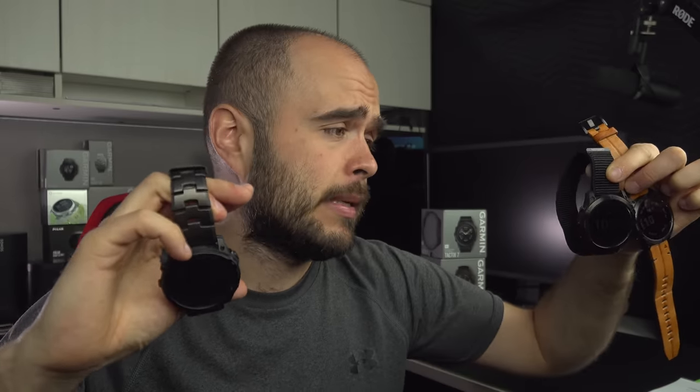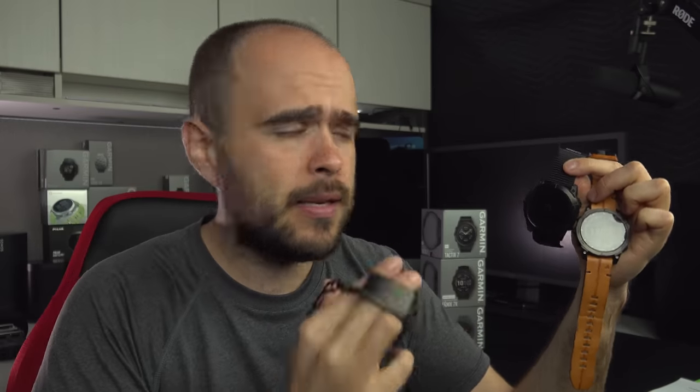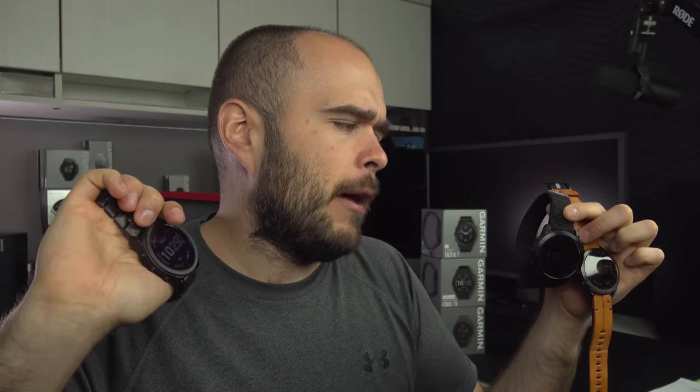Before we start, I have to say what kind of user I am with these watches. Not everybody is looking for the same thing. What I'm looking for is a watch that looks great, has GPS built in, and has many features to track my activity. I love having a smartwatch, but it's not my first priority. The activities I do most are hiking, walking, and cycling. I do some running, but it's not the main one.